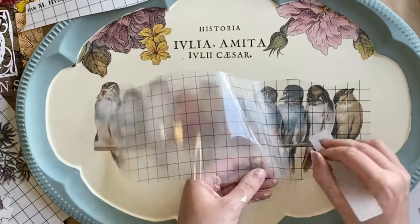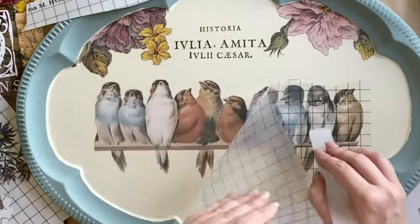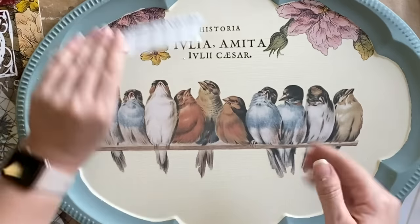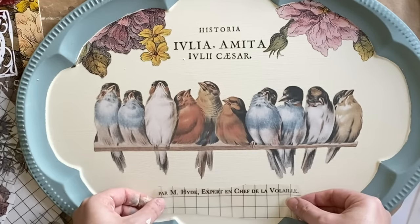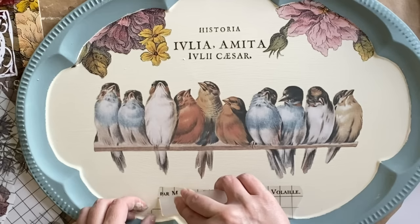If that larger piece of carrier sheet is becoming a bit cumbersome, remember you could always pause and trim off the excess before you keep going. Next, I'm going to add that bit of text down the bottom — I feel like this really balances the design. So again, positioning it where I want it and then very carefully burnishing the design down.